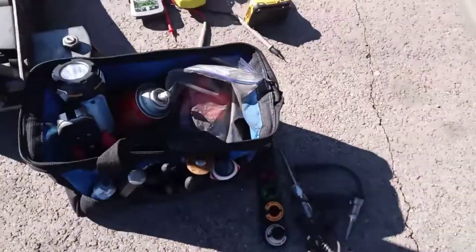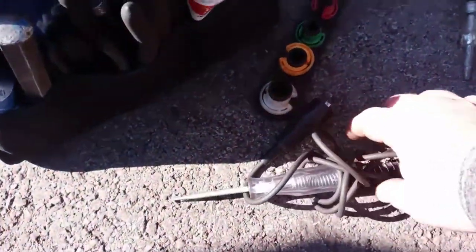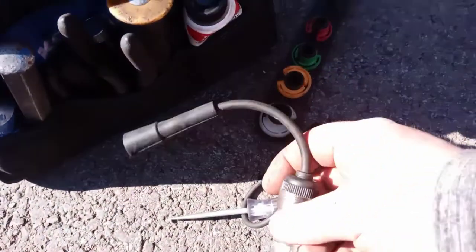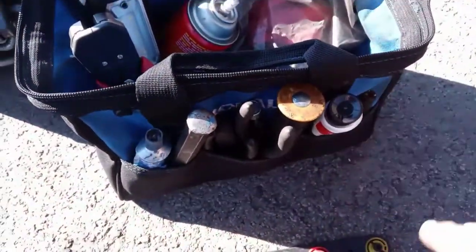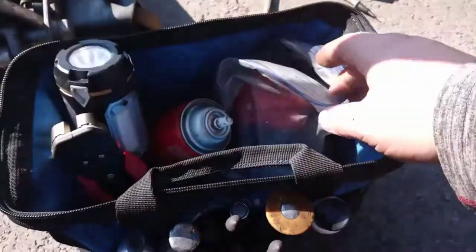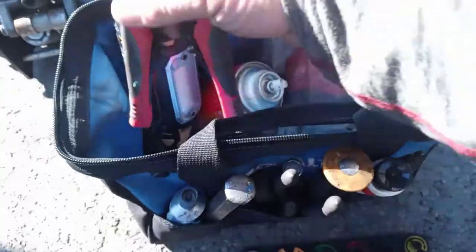Here we've got a couple little carry bags. This one is for my brake lines, transmission lines. Keep some of our testers, our spark testers. Also carry our sealants, any gaskets, things like that. For wiring and anything like that, and my extra bolts — that's what this bag's for.